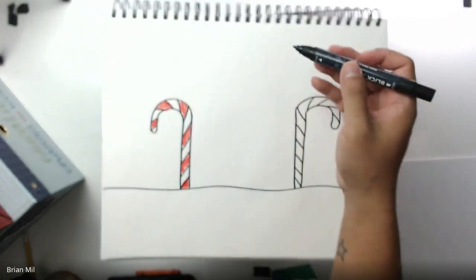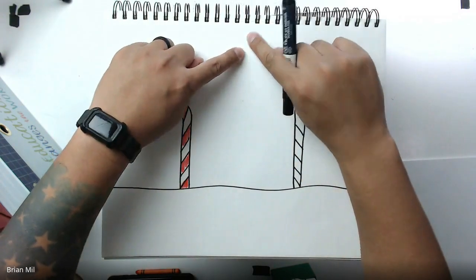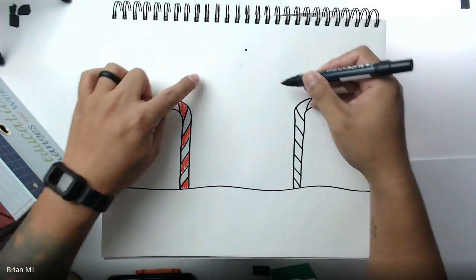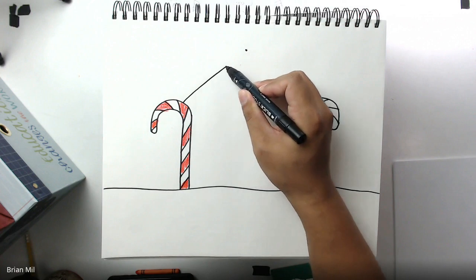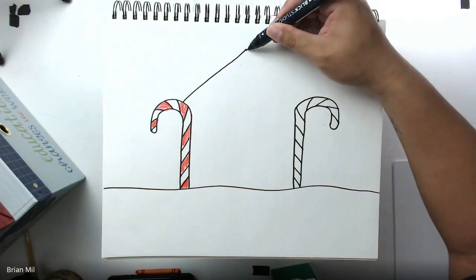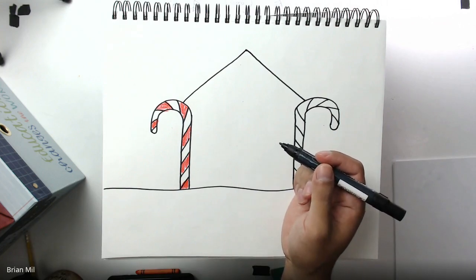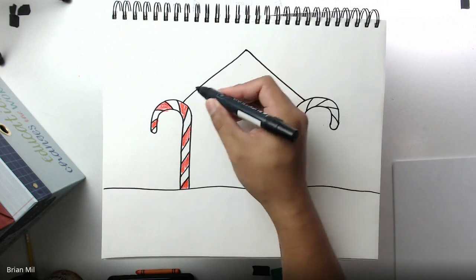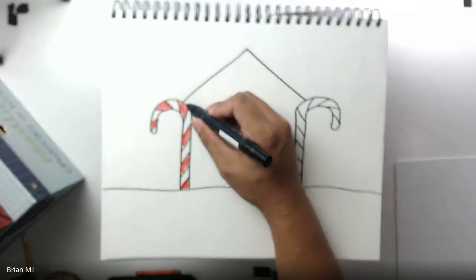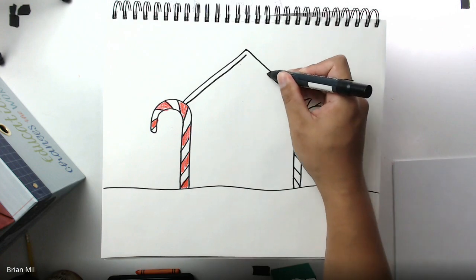Next step — between the two candy canes we're going to do a pointy roof. Find the middle on top and put a dot there, then make a line from one candy cane to that dot and from the other candy cane to that dot — try your best to keep it straight. Now, a real gingerbread house is made of graham crackers so it's not thin — you have to make it thicker by drawing another teepee shape just inside the first one.